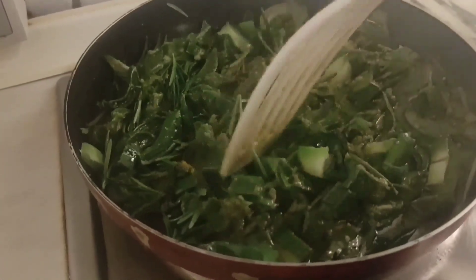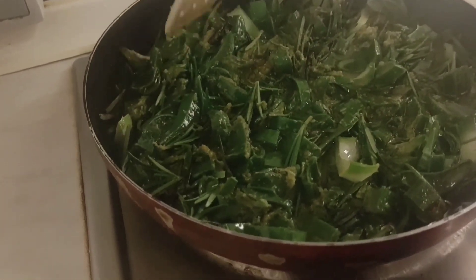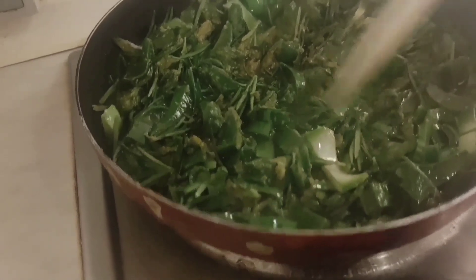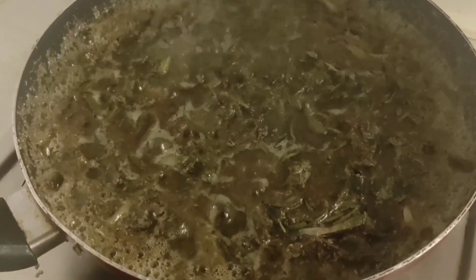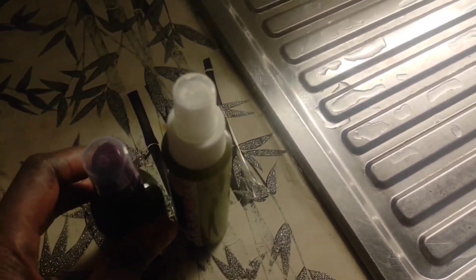On high heat, allow it to cook for about 15 to 20 minutes. So we'll be right back. As you can see, this is how it looks — it's still on the fire on high heat. I used half of the Biotin Clean, by the way — it depends on the quantity you're making. If you're making a larger quantity you can use all of the Biotin Clean. I used half because I only needed a little.